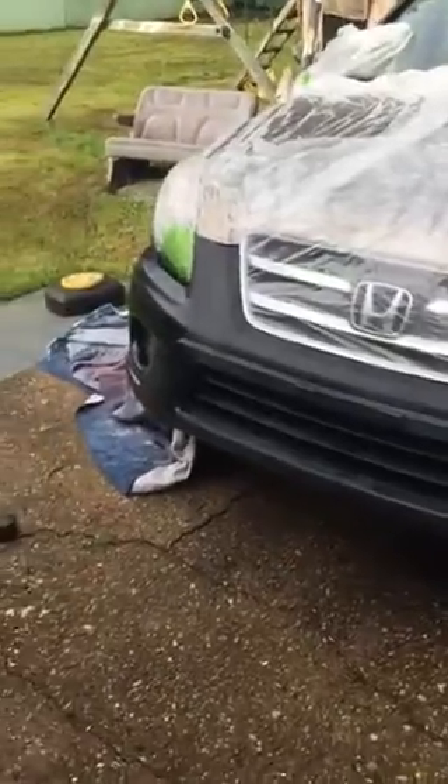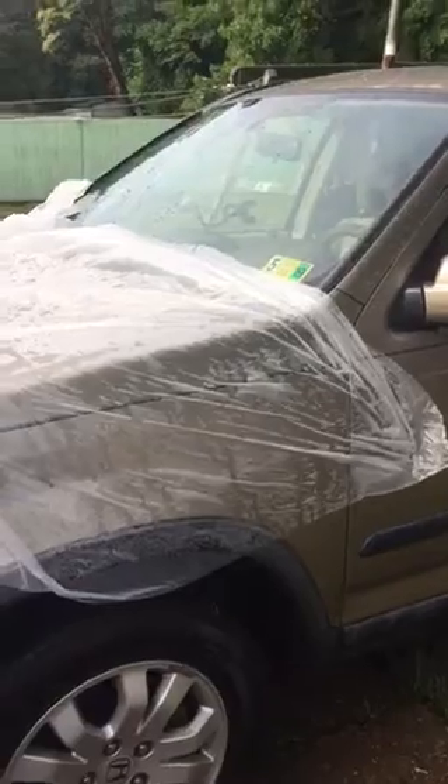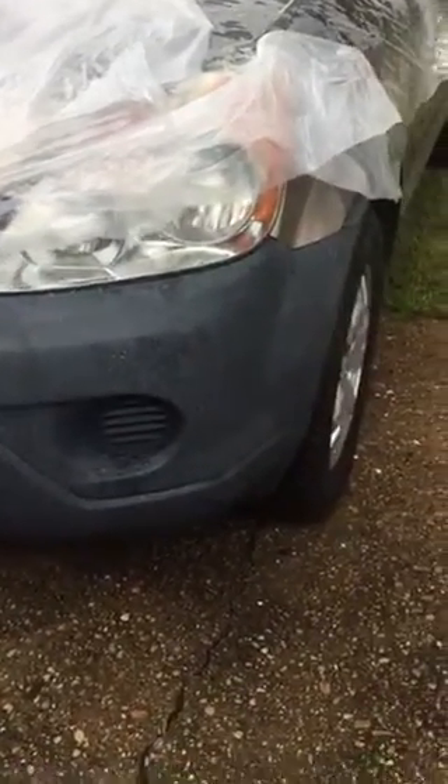I wanted to share this video regarding my 2005 Nissan. I like all the model cars so I decided to purchase this one with 179,000 miles. But that's not what I'm videotaping today — I want to let you know about the bumper, because sometimes the bumper gets extremely old or worn out after all these years, and it looks like this.